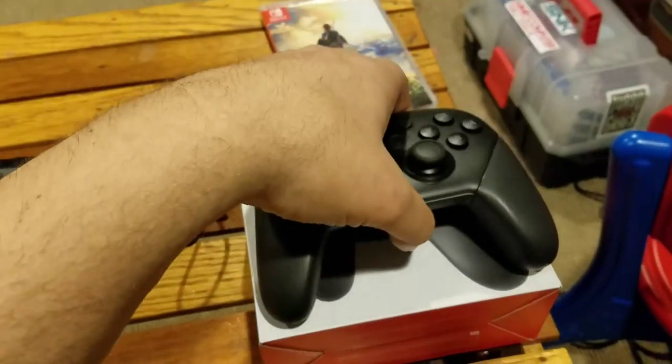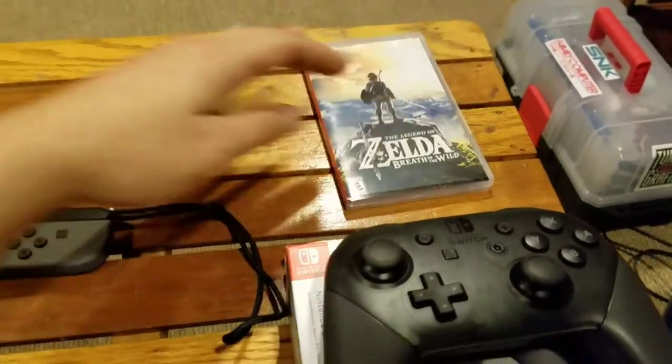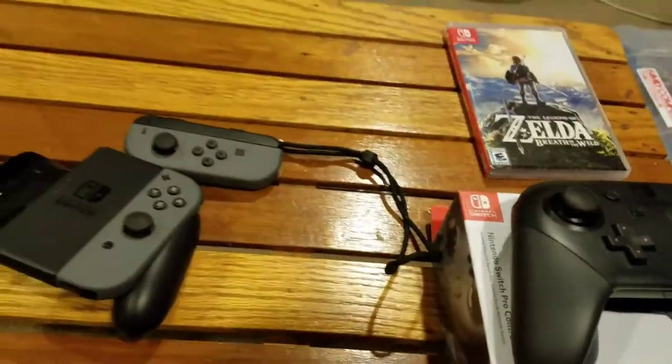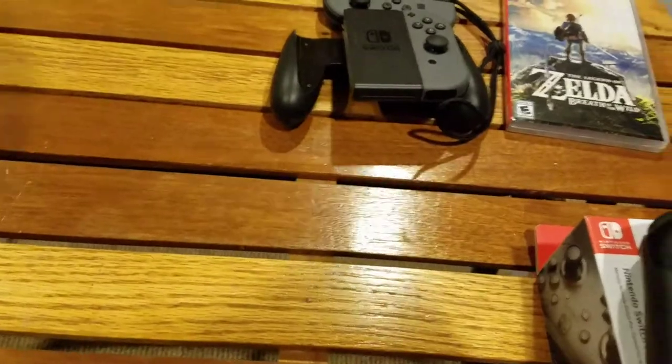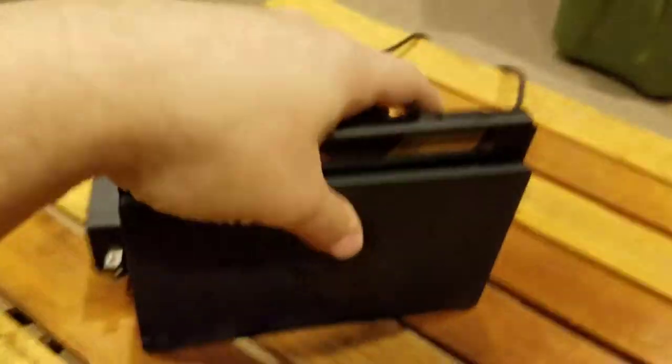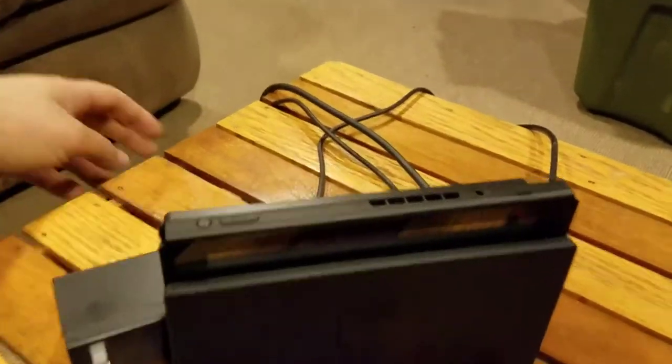The Pro Controller itself will set you back 70 bucks. Here's the system itself — the dock and the tablet. You get a power supply and it comes with an HDMI cable.